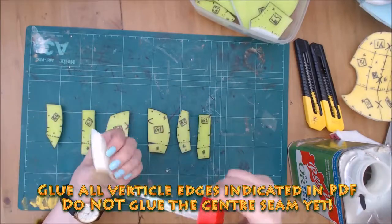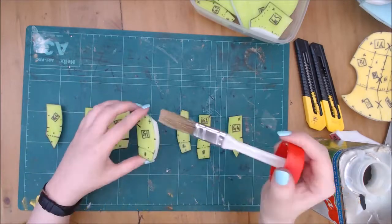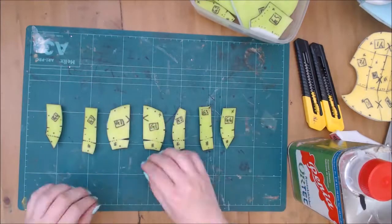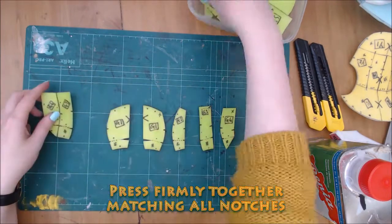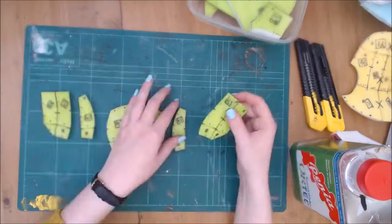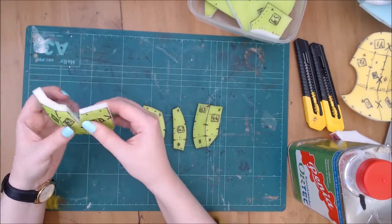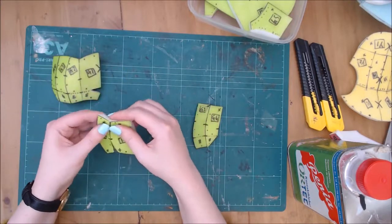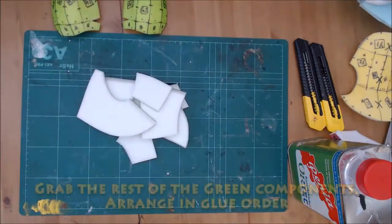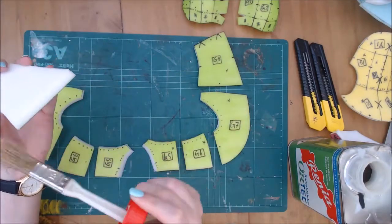The green section forms a large portion of the head from the muzzle to the top of the head. First, take only the pieces with the star marked on them. You can see I missed one here by accident. Let these dry fully and move on to the rest of the green components. These pieces are straightforward — a range is shown and glue each section according to the PDF.